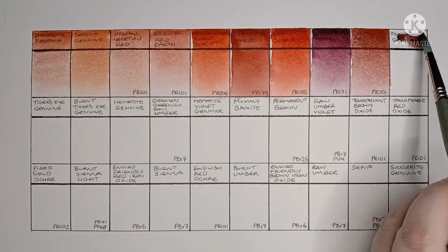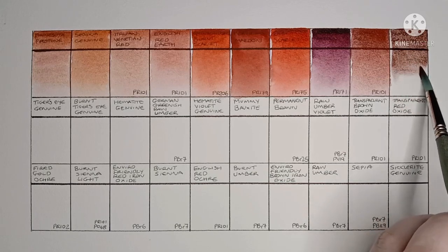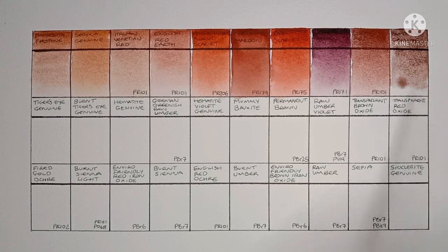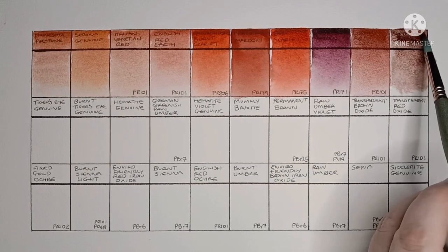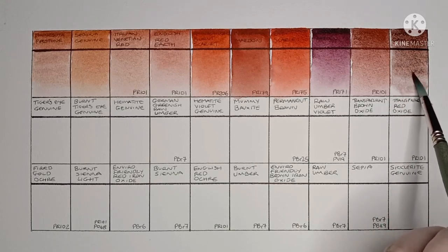Finally on the top row we have Piemontite Genuine, which is another Primatech paint. I do actually really like this colour — the granulation is beautiful.